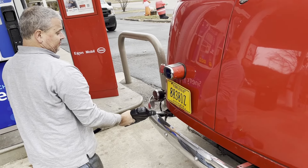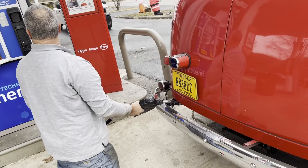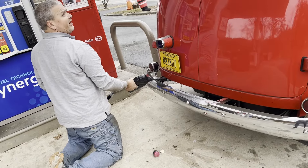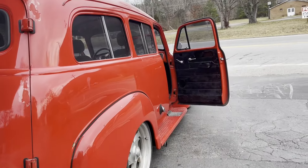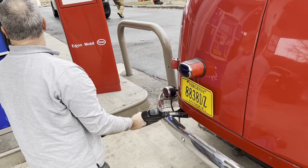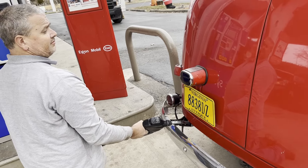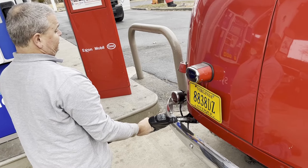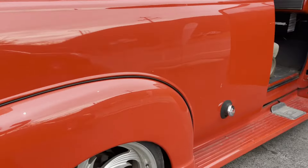Just in case inquiring minds would like to know, yes, this is how you fill it up. You gotta park downhill — see, we're facing downhill. So yeah, hence why we needed a new filler neck, and put it back in the place where it was supposed to be, which would be right there.